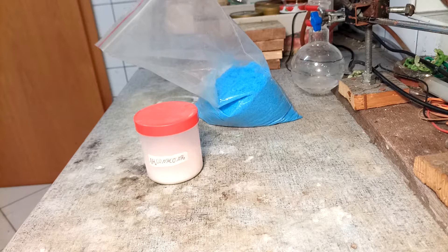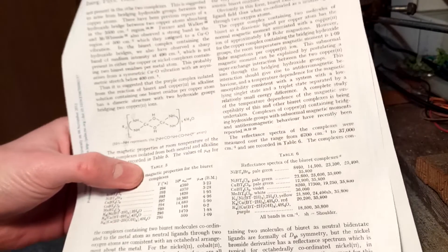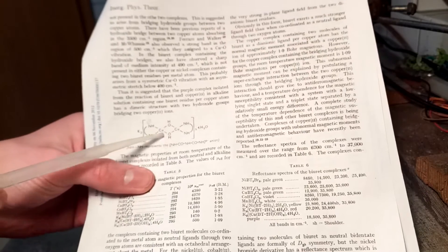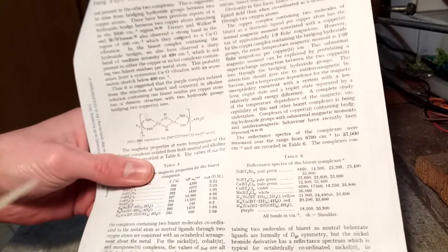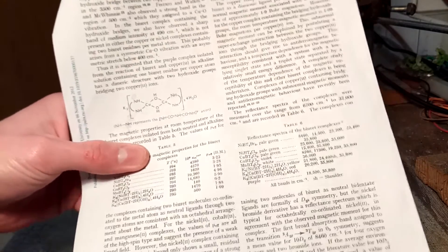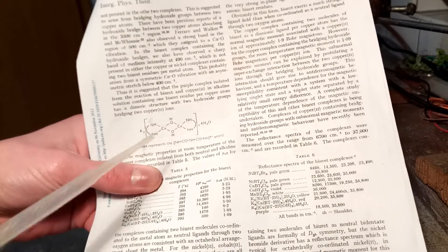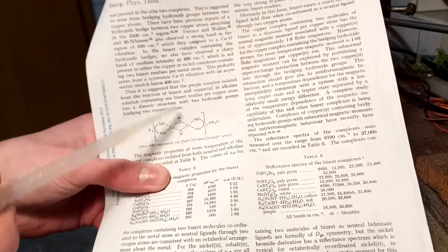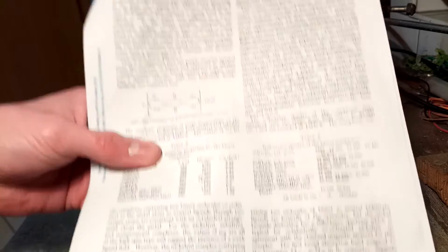Anyways, the paper already has a drawing of the structure in here. It's basically two copper atoms, each coordinated with a biuret molecule, and then those two copper-biuret units are bridged together with two hydroxide ligands. That's why it's called dimu-hydroxo something.